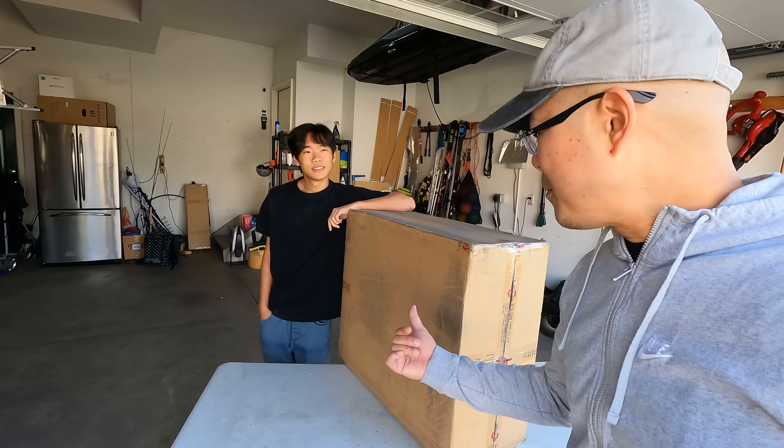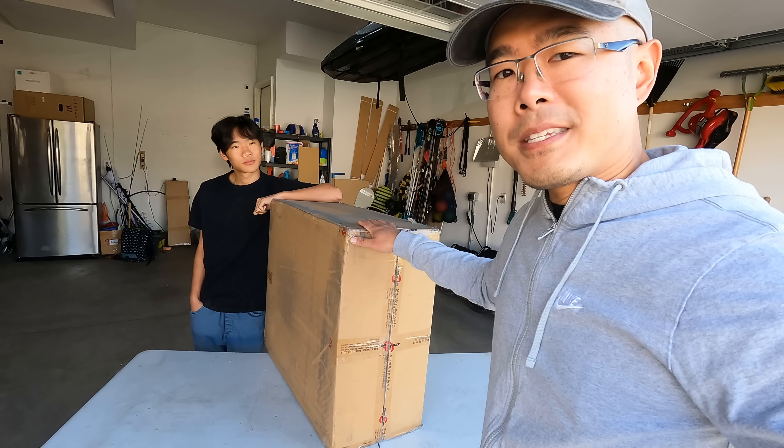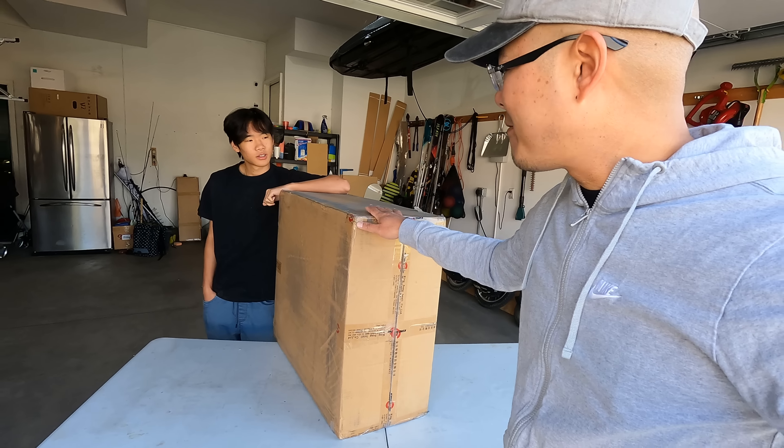What's up guys? Jimmy Chang here with Andrew. Wait, this isn't Andrew — this is Ethan. Ethan's my son.